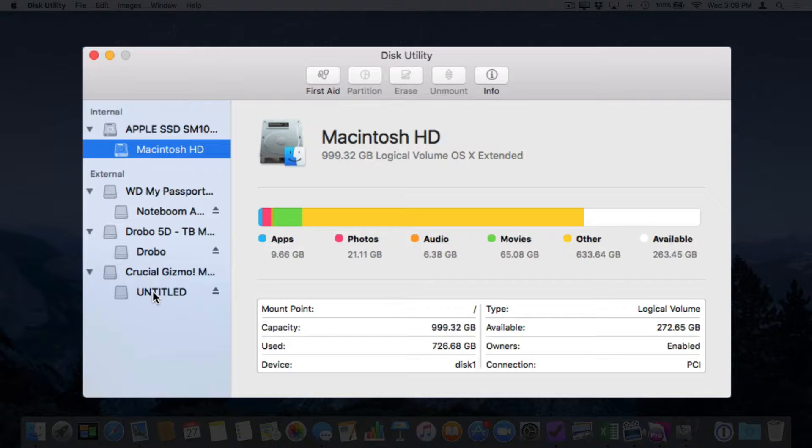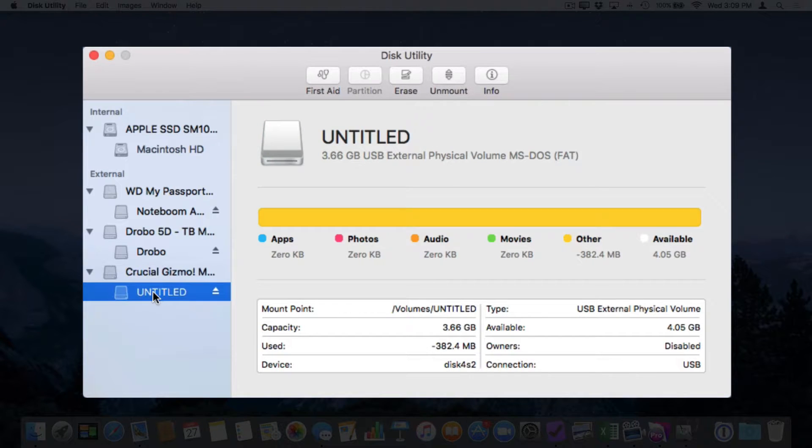When we erase these drives, what we do is select the partition. If I want to erase my flash drive — my Crucial Gizmo drive — I select the partition, so I'm going to select Untitled here. If you do not see a partition underneath your hard drive, you may have to select the hard drive itself and erase it, which will create a partition. But in most cases, just select the partition you want to erase. Make sure you have the right drive selected — if I accidentally selected Drobo, I would be erasing my Drobo; if I selected Noteboom Archive HD, I would be erasing that drive.